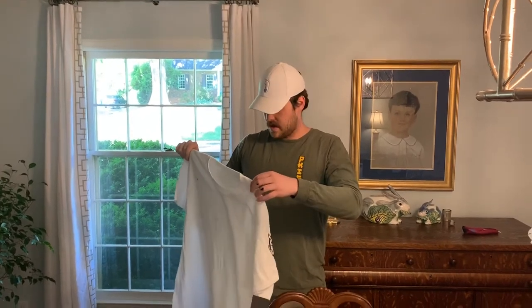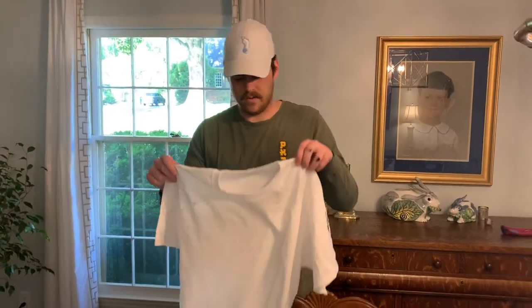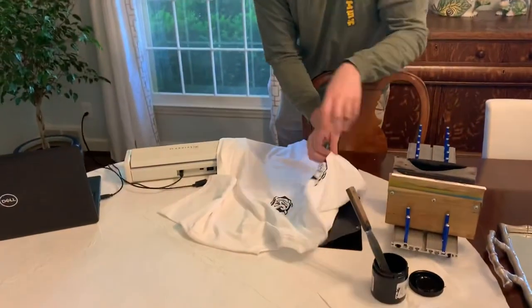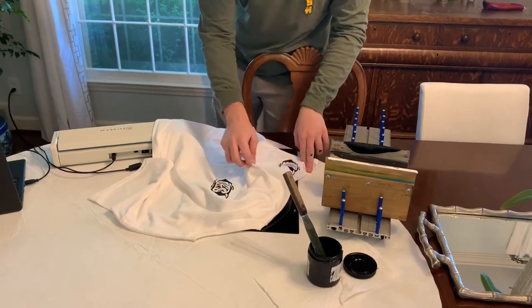Definitely come back and check out another video tomorrow. Like I said, the Facebook Live's going on. Also, we've got a great deal this month — if you're a customer, send us a picture of what you're printing right now, or any shop tips or tricks that you've got, we'd love to hear them. And we'll give you 10% off, so definitely keep that in mind. Thanks for watching this video. Hope you all have a good one.